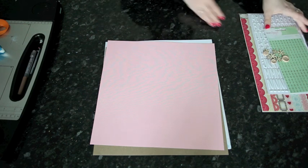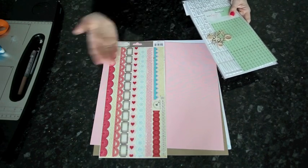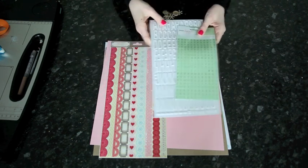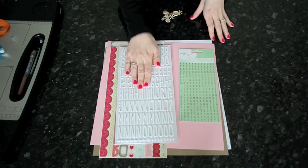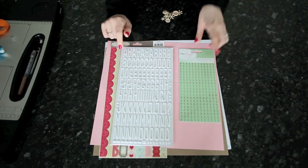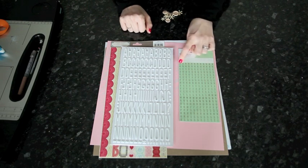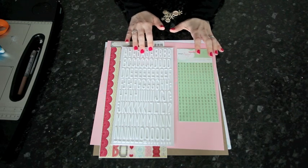Then I get on to the embellishments. For me, that normally includes something that has a border element because I like to tuck elements into the side and add different little layers. I normally always pull at least two types of letter stickers because I use letter stickers for the vast majority of my titles. I like to be able to mix a large alphabet — preferably one that's dimensional, which is why I tend to use stickers — and something that's small.